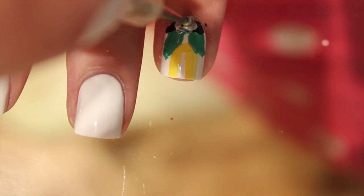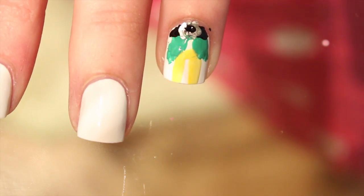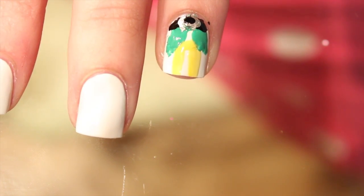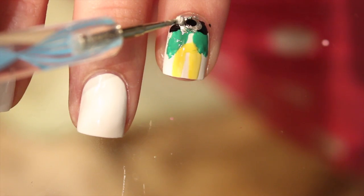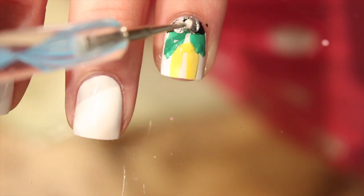Moving back to Buddy's belt — I took a silver chrome color and drew a rectangular shape around the black. It didn't look great, so I went back in with black and dotted it on so it looked more defined, then fixed up around the belt so it looks more square on the belt buckle portion.